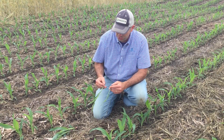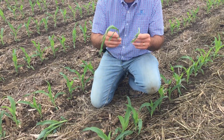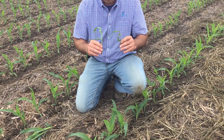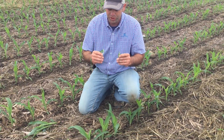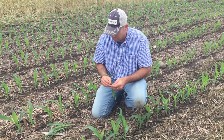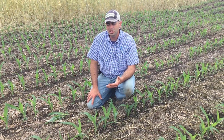Another observation we just found was where those standing rye entries are, we're actually seeing quite a few plants get clipped off. These plants were at V2, and we've got some voles out there. So that's another hurdle to face when we start implementing cover crops into our rotation — a lot of early season differences that we're seeing in this plot.